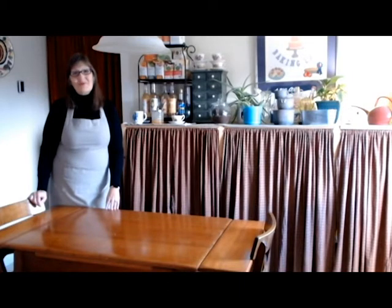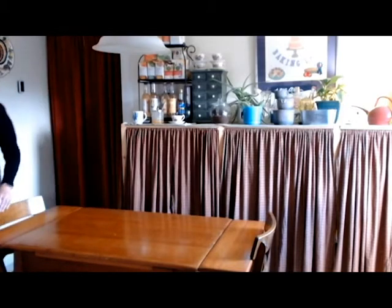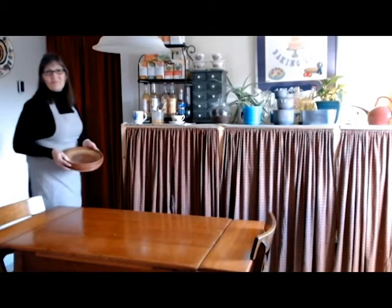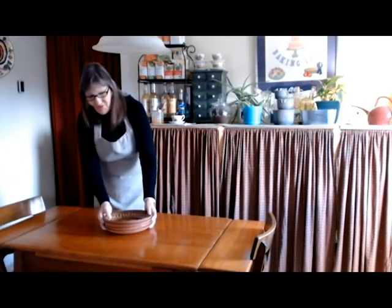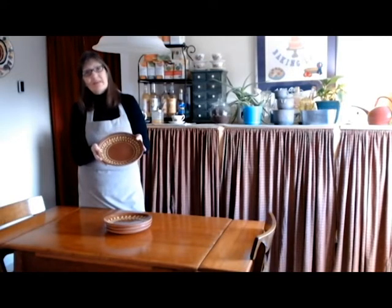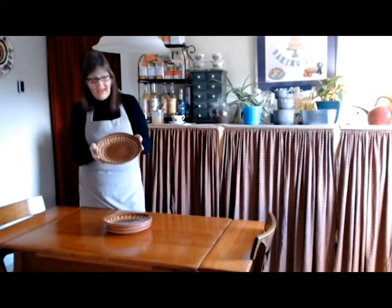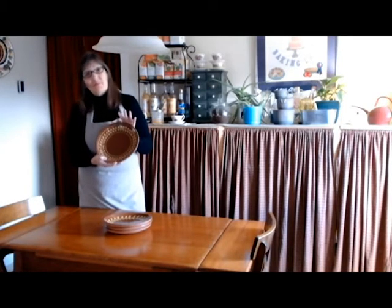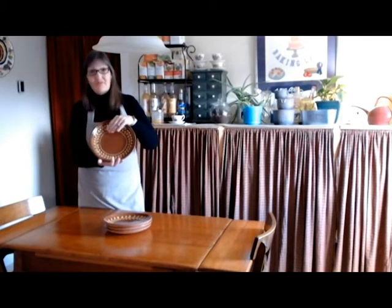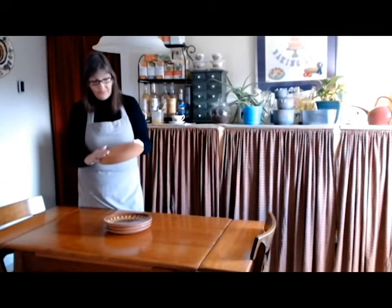I'm going to share some things with you on how I want my table to look for Thanksgiving. It's not one of those glamorous things, but it's going to be very pretty — it's a reproduction of an 18th century table. So let's get started. The first thing I have are the plates. These are plates I've gotten from the fort and they are redware. Redware was very popular back in the 1700s — it was something that was locally available and able to be locally produced. Henderson Redware in Bangor, Maine reproduces this and we do sell it at the fort.